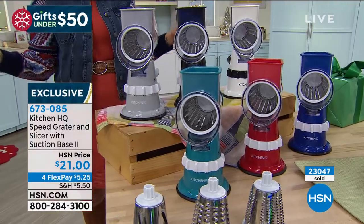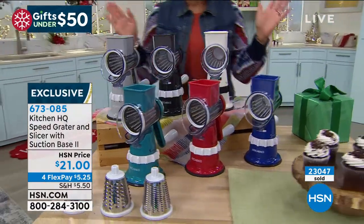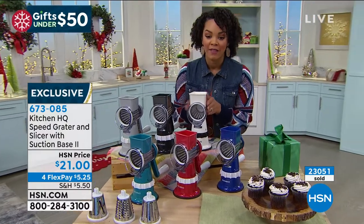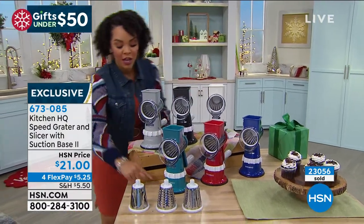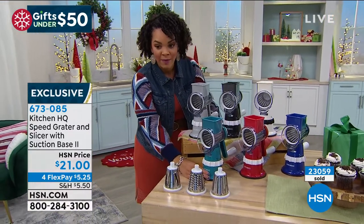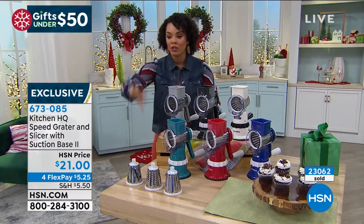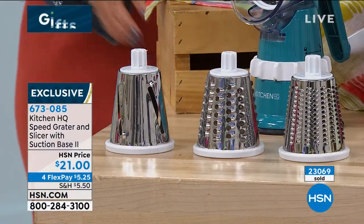White is also limited — fewer than 200 available. Item number 673085. You saw the suction on there for safety — it won't move. The blades are covered so no fingers are going to get hurt like with those traditional graters. You can switch it out and do whatever you want. The sky is the limit!